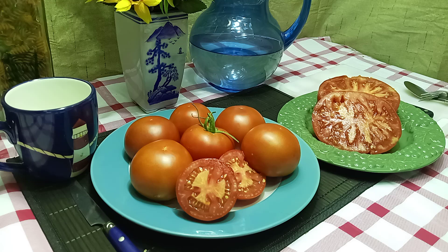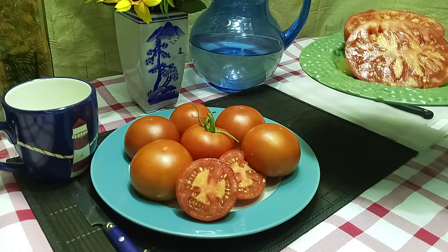I grew out a couple of plants and I got two different things. They're both regular leaf plants. They are both indeterminate plants, so as long as you take care of them up until frost, they'll keep producing for you. They both are mid-season varieties, so they start producing in the middle of the season.